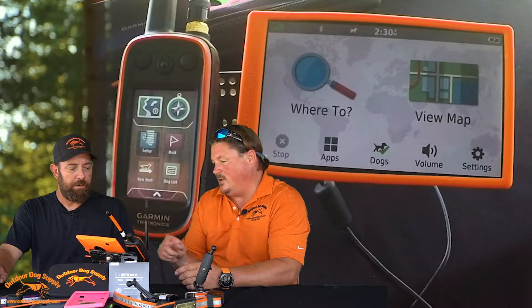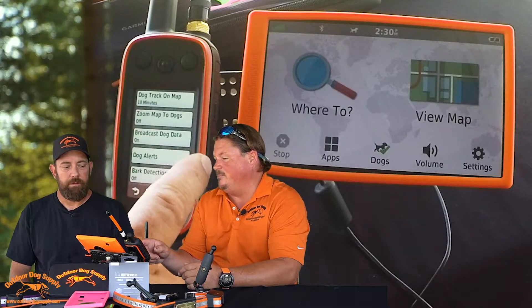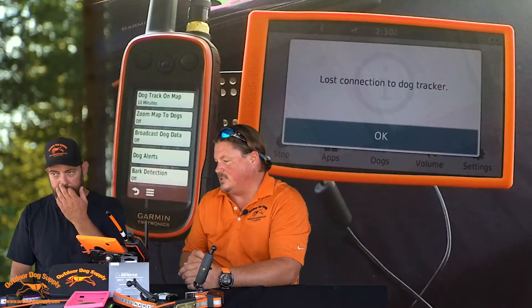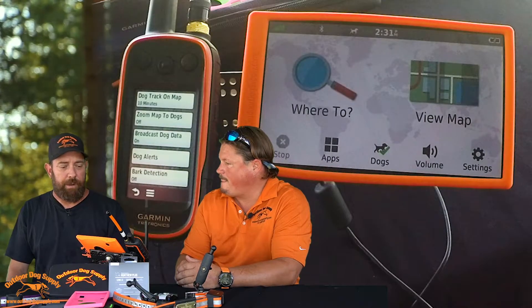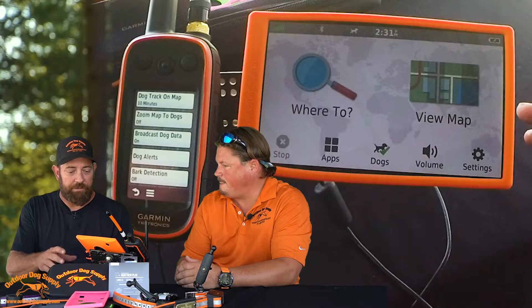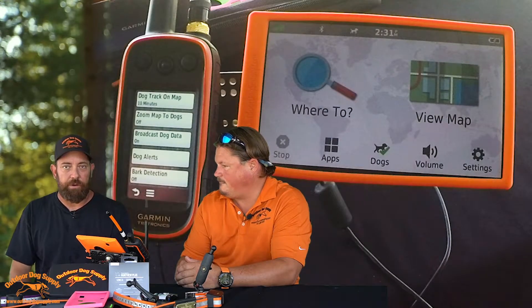Go to your handheld, hit Setup, go to Dogs, and you'll see 'Broadcast Dog Data.' It is very important that this is on. As you can see, if I turn that off, it automatically disconnects that handheld. So turn that on — it has to be on to work with your Drive Track. Remember when you're doing this in your house when you first get it out of the box, this is designed to be run in a vehicle. The battery life is very short, so if you don't have it plugged in, it's going to be dying on you quite frequently.